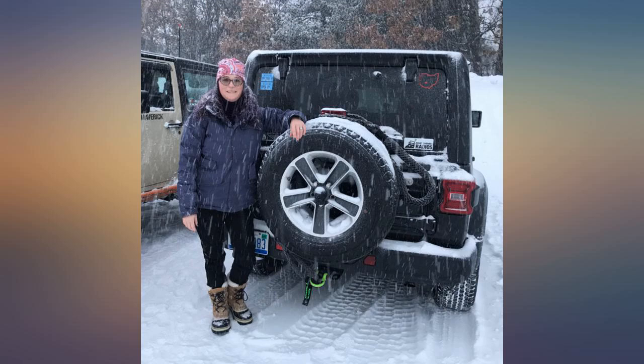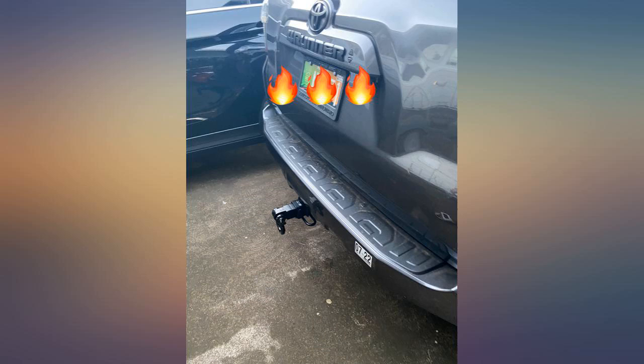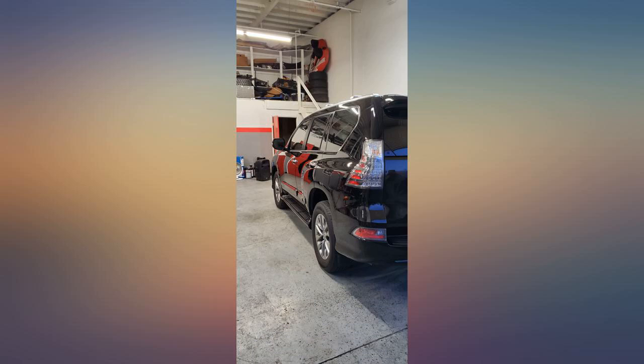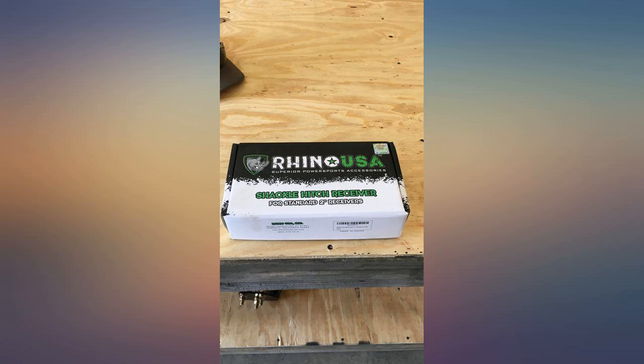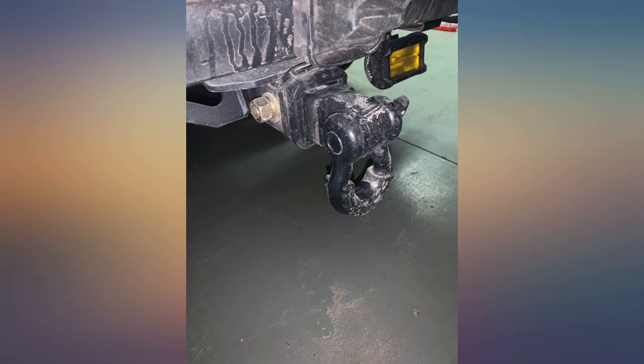The attached photo shows the old receiver I replaced on the left, with the Rhino receiver on the right. The left is hollow core; the Rhino is solid billet. The left only has 2 holes for the shackle to install horizontally. The Rhino has 4 holes and can accept the hitch pin with the shackle horizontal or vertical. The machining and finish on the Rhino is superior too. Also, the Rhino is heavier and more substantial. Totally pleased with this product. Way to go Rhino.